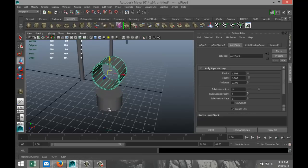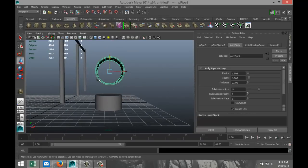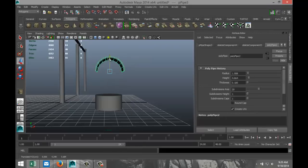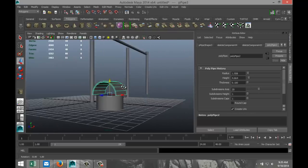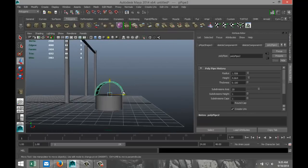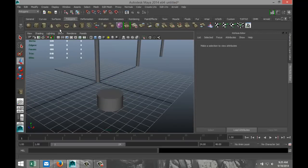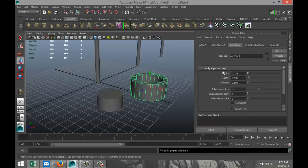Hit F to zoom in. We're going to cut this a little bit — right-click face mode, drag select this part here, get rid of that, maybe one more. Right-click object mode. I'm not too happy with the number of segments, so I'm just going to quickly repeat that. I want it to look right. We're going to go with 40 subdivisions — that's better. Thickness 0.1.